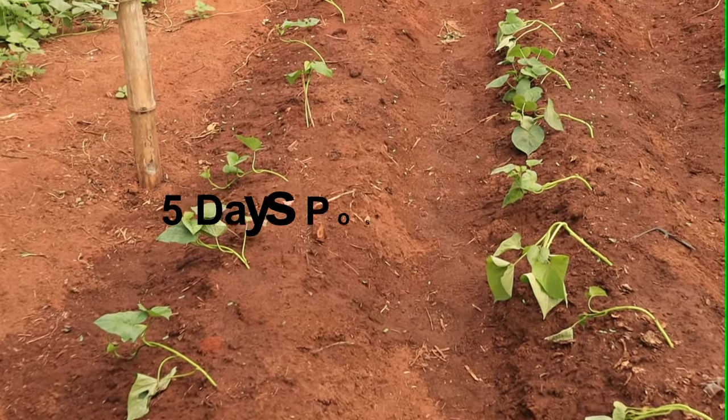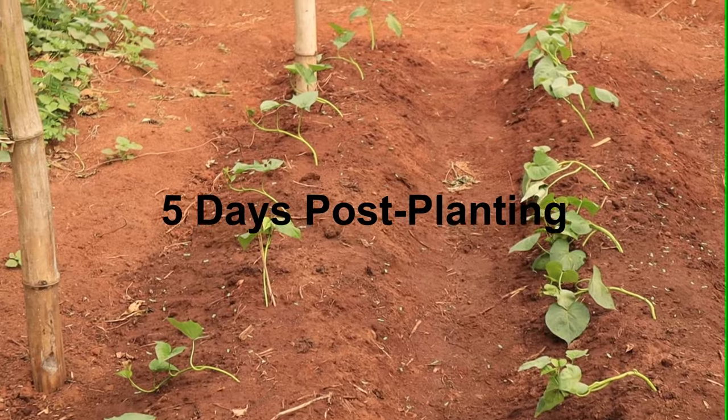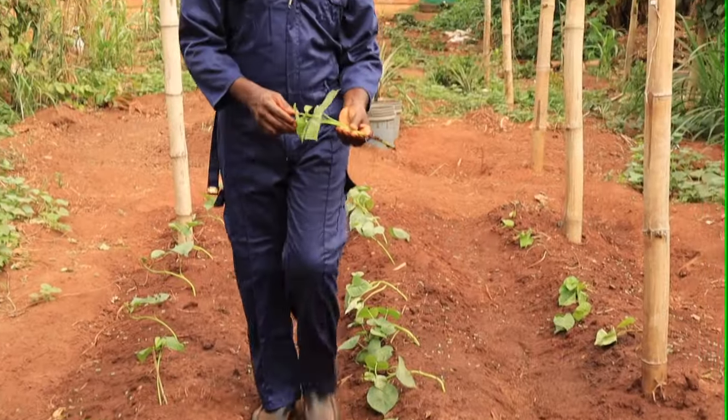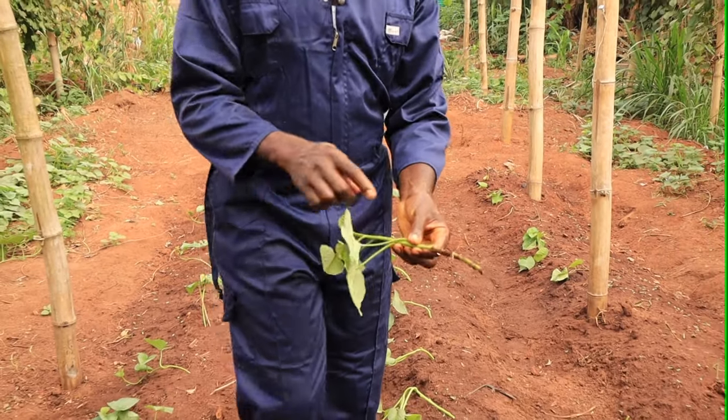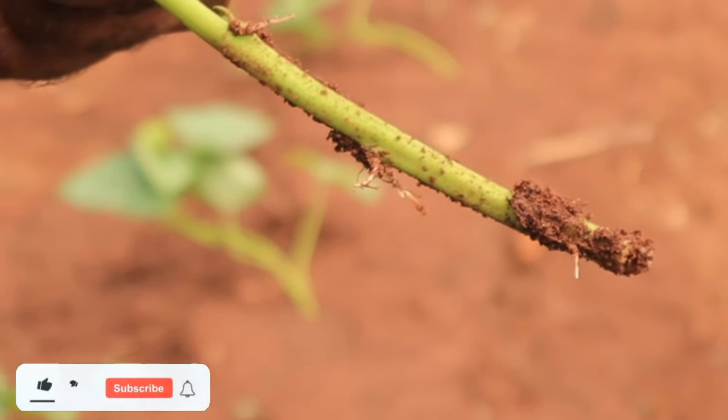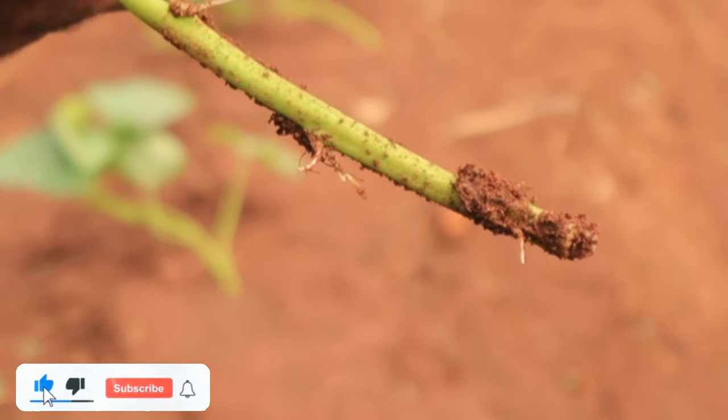This is five days post planting. The planted slips have germinated. I pulled out one of the slips to show the developing roots. Some of these roots will develop into sweet potato tubers in about three to four months' time.